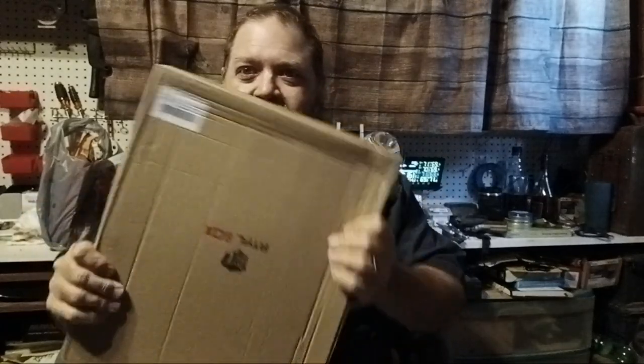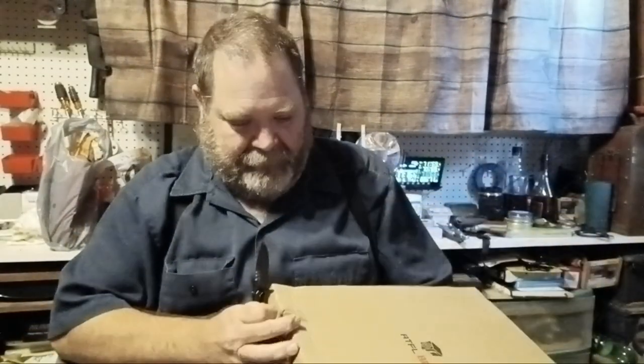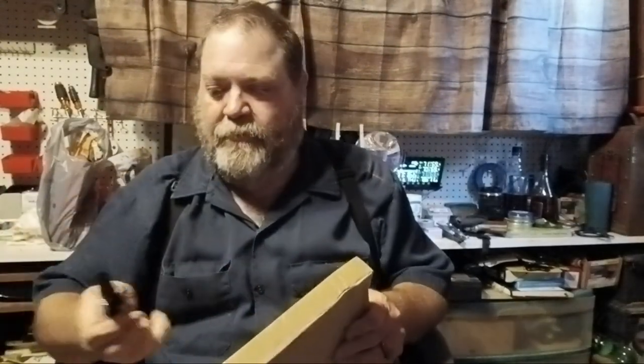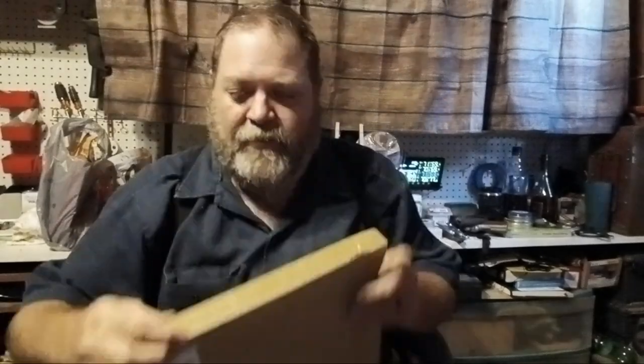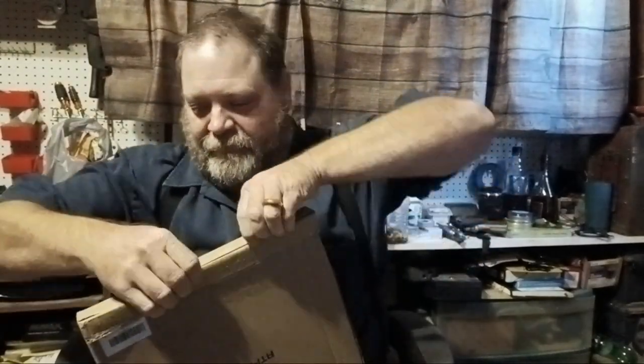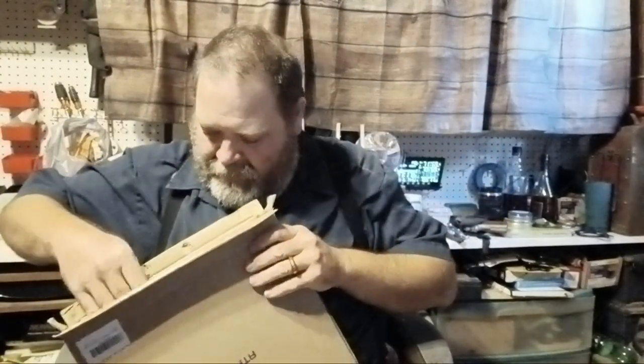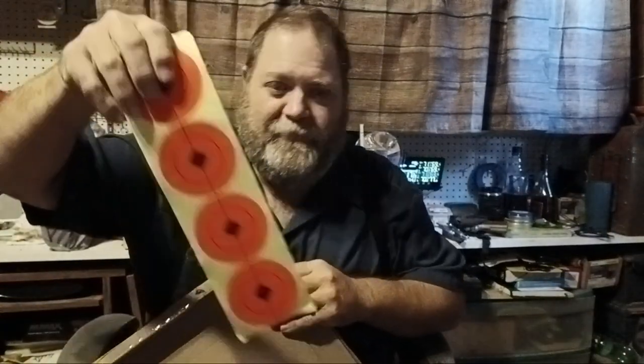And we have another box. And voila! Alright, so let's go ahead and get this other box open here. Let's see — what would be the best way to open it without cutting my handle? Always good to have a sharp knife. And we got targets — quite a few targets.